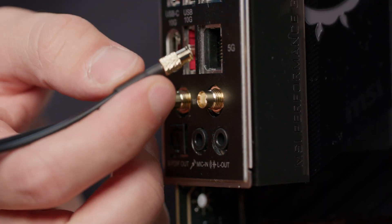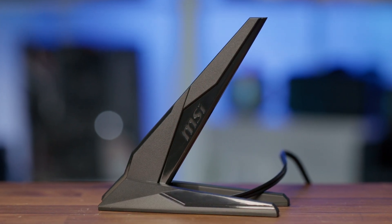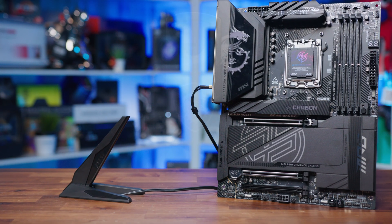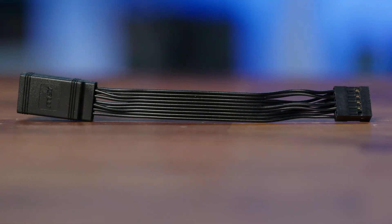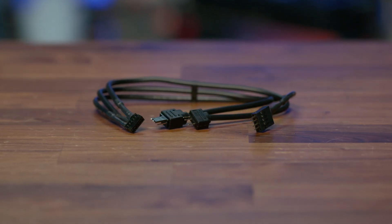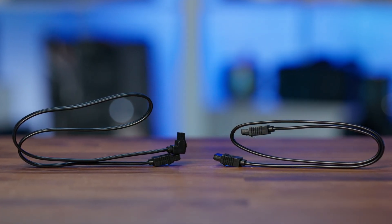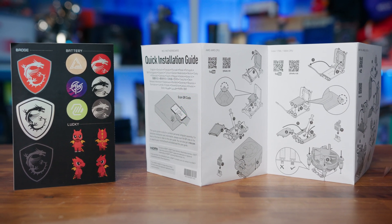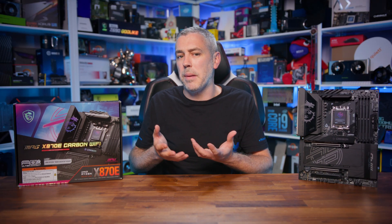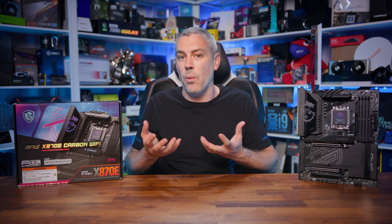Inside, the accessories include Wi-Fi antennas with quick-connect technology, a USB flash drive for software and drivers, a standoff tool, an M.2 standoff for smaller drives, a front panel adapter, RGB and addressable RGB cables, a splitter cable for new MSI cooling products combining PWM and RGB into one cable, two SATA cables (one right-angled), a set of stickers, and the essential literature. Overall, it's pretty plentiful with some unique extras to aid board installation.